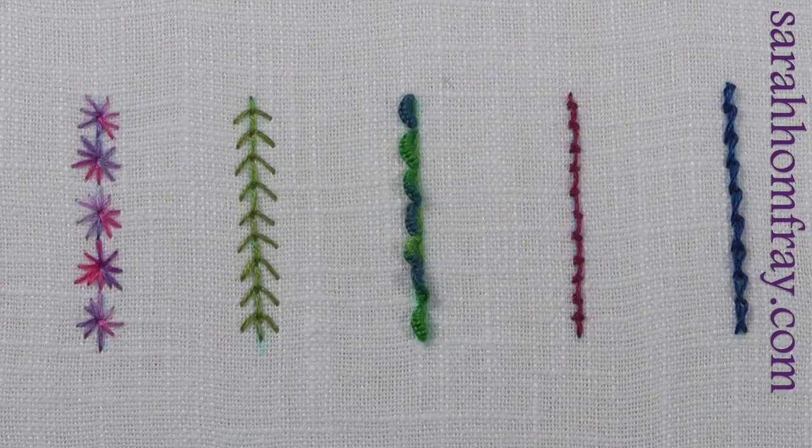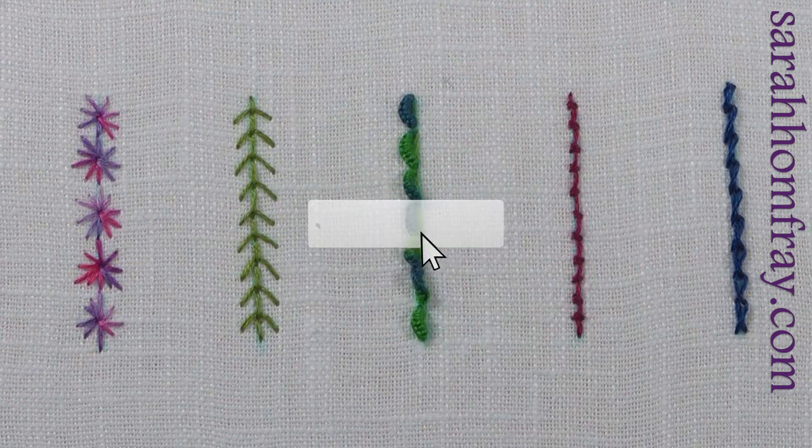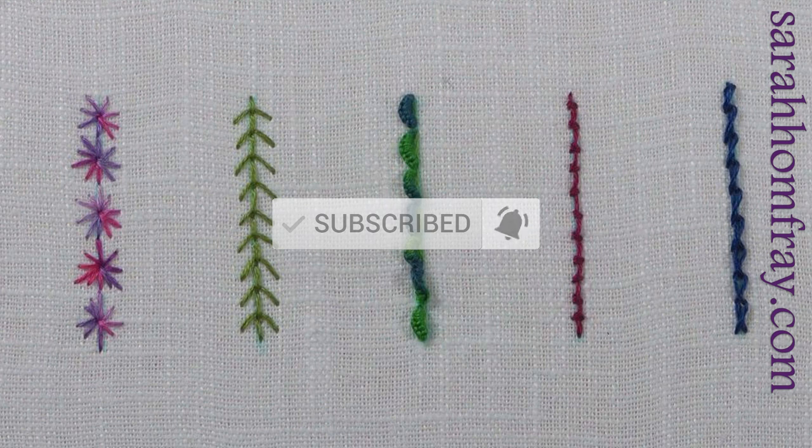Welcome to this video on 5 more stitches for lettering. This is the express version, so I'm just going to show you how to work the stitches. If you want to see the full version which shows these stitches worked in actual lettering, click on the link in the top right corner. If you enjoy this video, do give us a thumbs up and don't forget to click the subscribe button for our channel where you can see over 200 other embroidery videos, and click the bell to get a notification when we upload a new video.